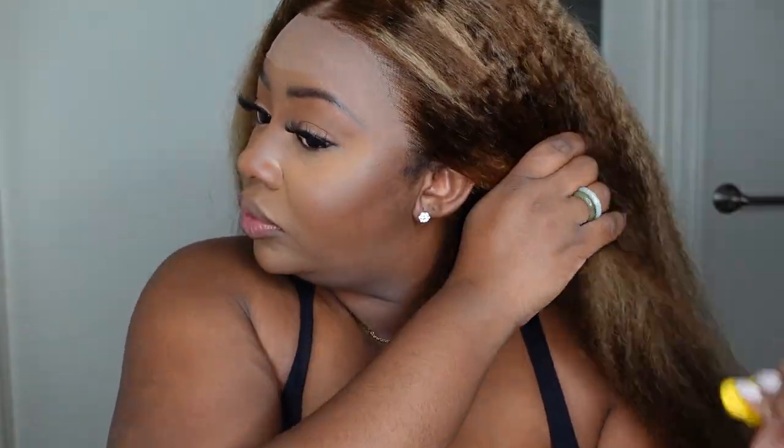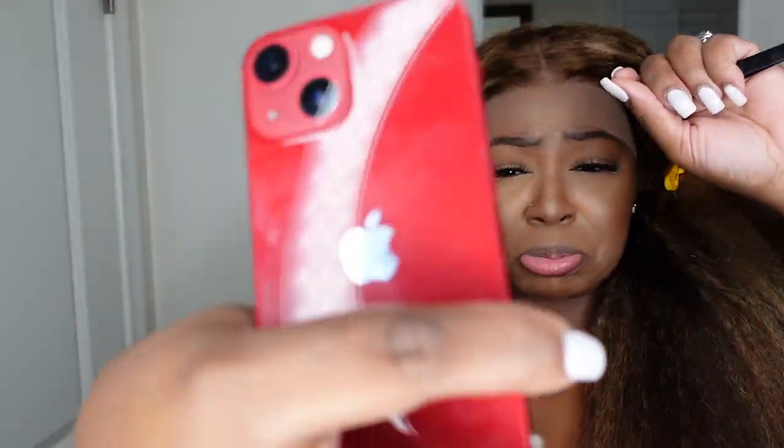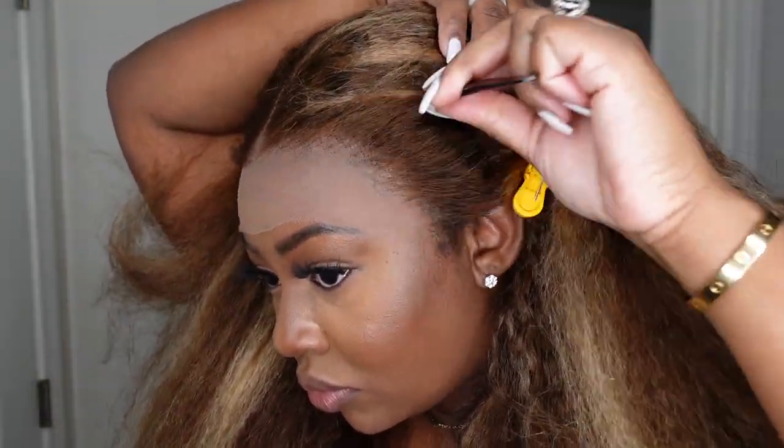This honey blonde combo, especially in a kinky straight, definitely gives Beyoncé vibes. So I'm on Instagram — if you don't follow me there, follow me, Ashley B. Deck. I like to give you play-by-play when I'm installing my wigs and just have a lot of fun with you guys on my day-to-day. You can definitely catch more lifestyle content over there when I'm not over here.